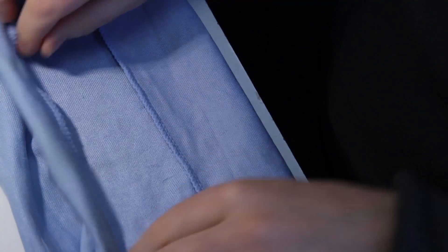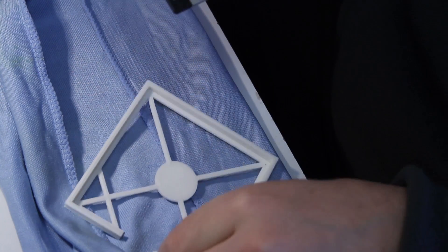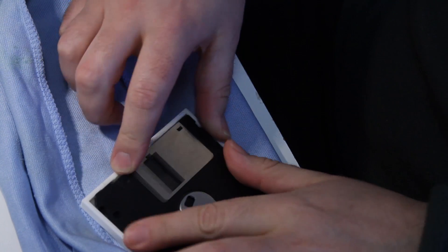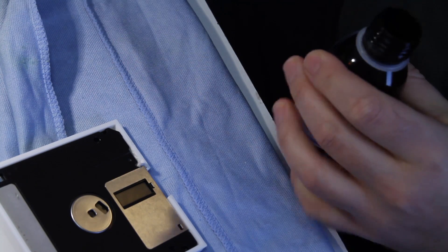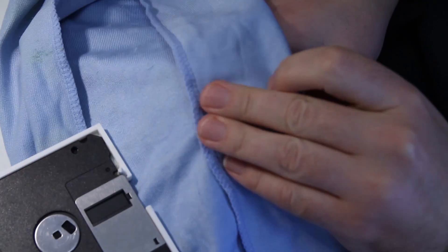You have to 3D print — or at least I did 3D print — a bracket to hold open the floppy door. It makes the process quite easy, because it's very hard to keep it open while cleaning the disk and turning the disk donut inside the disk case. That can sometimes be a problem.